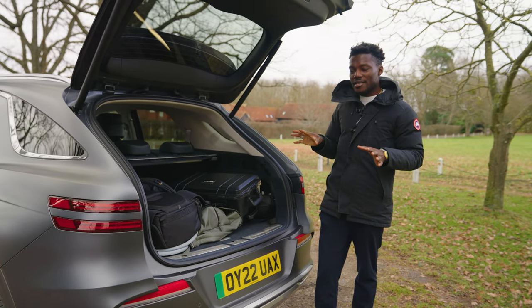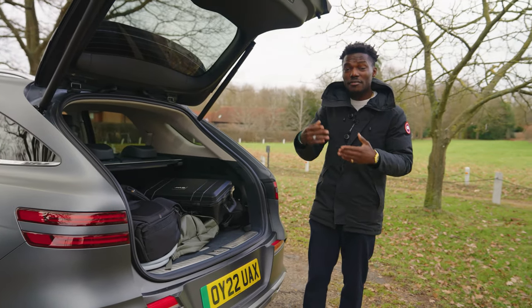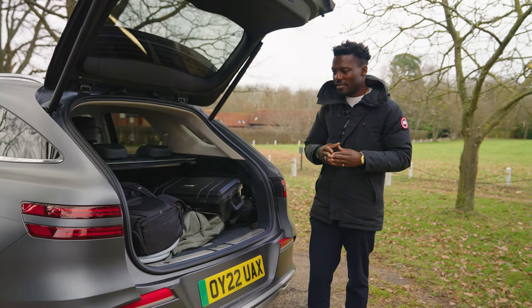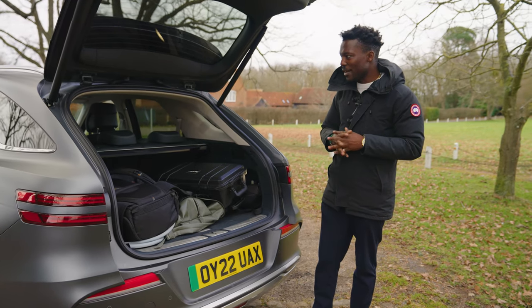There's also a vehicle-to-load feature. On the front of the car you can plug in a laptop and charge it away, or even charge other vehicles. You can dish out around 3.5 kilowatts to charge other devices or vehicles — it will be slow, but it's there if you need to boost someone before their battery runs out.